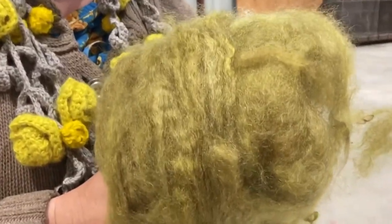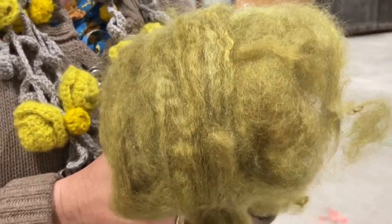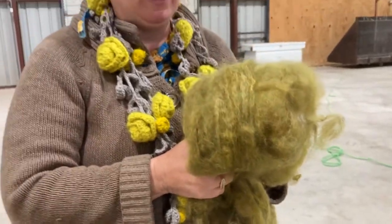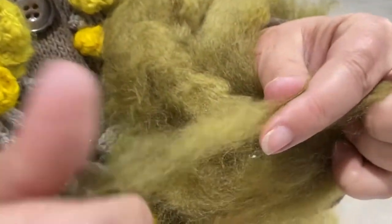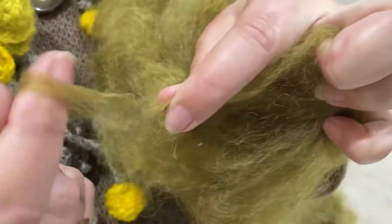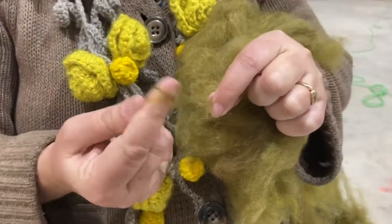This is from an Angora goat. They call it mohair once we cut it off. And by putting it into a bat, we make it so that we can spin it. All we need to be able to do is twist it a little bit, and you're already on your way to making yarn.